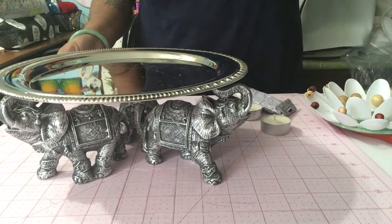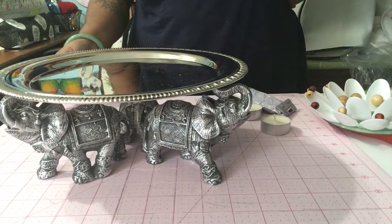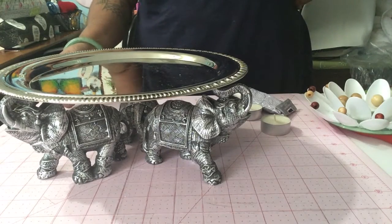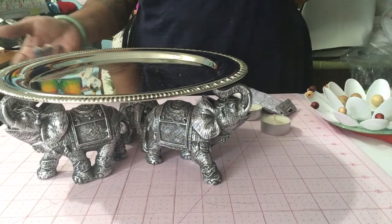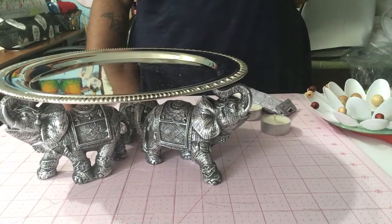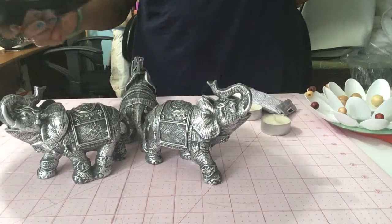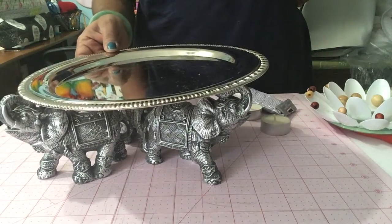Hope you guys like this. It's really quick and I apologize for not making longer videos — I will be back soon with a Flosstube. I hope I have lots to show you guys; I just have not had the time. So thank you for watching, and like, subscribe, share, and check out the Dollar Tree for these cute little elephants — they're available in gold and silver.